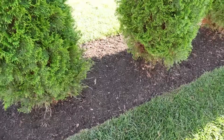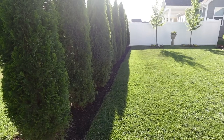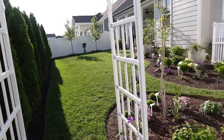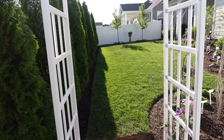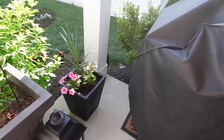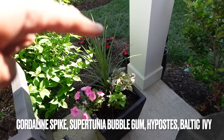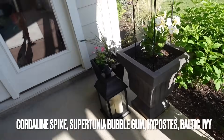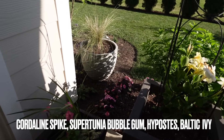Here is the other project we just did. Ernie mulched around the arborvitae trees and merged them with the garden — they just become a part of the garden as opposed to trees in the yard. We just planted these pots here with Supertunia Bubblegum, a spike plant, and Baltic Ivy, and we repeated that on the other side. How beautiful those are going to be! I love all the views — even just this view right here is just beautiful.